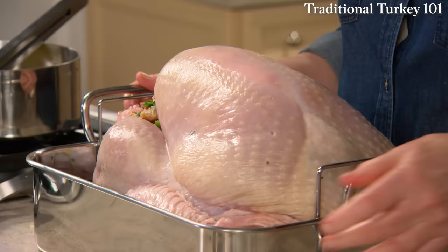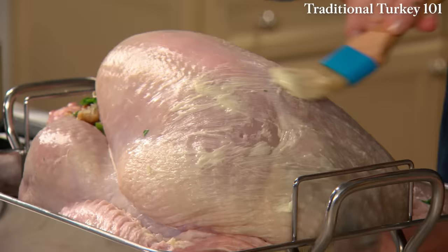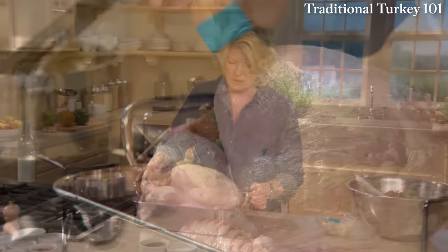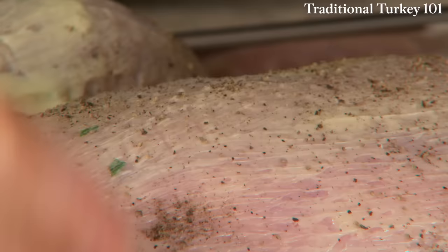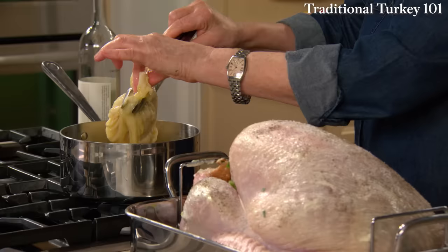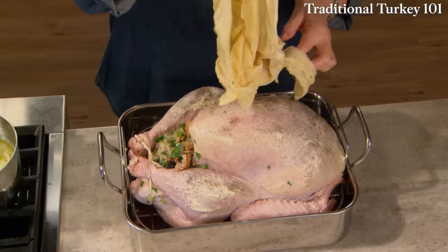Now brush the bird all over with a little bit of room temperature butter — the legs and the wings. Then season with a sprinkling of salt and pepper all over the skin. For the draping, squeeze out a lot of the moisture from the cheesecloth; I put it in quarters. Now just drape this carefully over your entire bird.